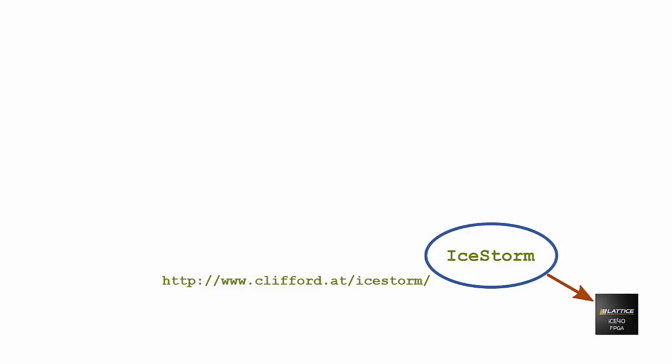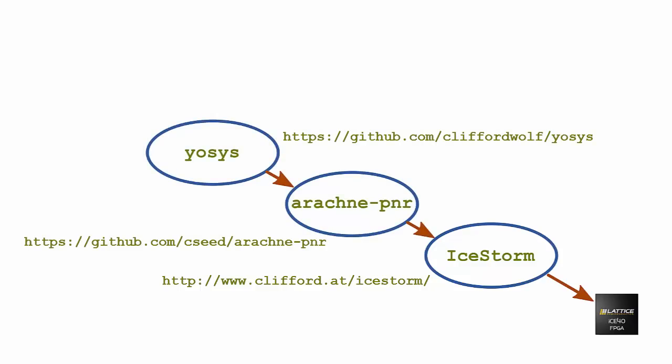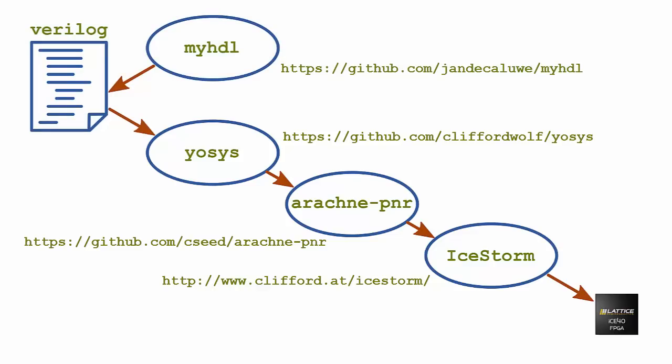It so happened that earlier in the year, Clifford Wolf had reverse engineered the bitstream format for some of the Lattice Ice40 FPGAs to create the IceStorm tools. By combining those with the IOSIS synthesizer and the ArachniPNR place-and-route tools — both open source — that allowed him to build a complete end-to-end set of open source FPGA design tools.